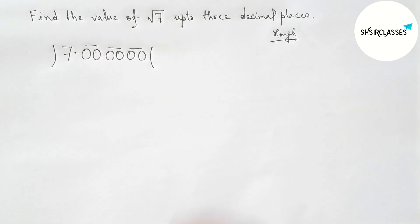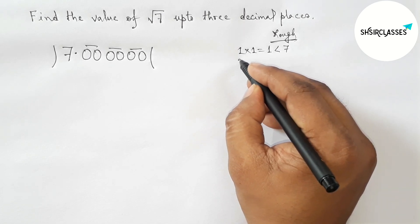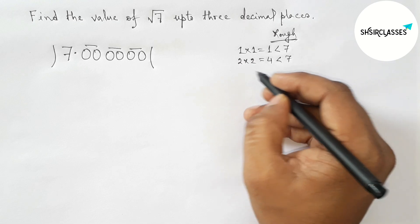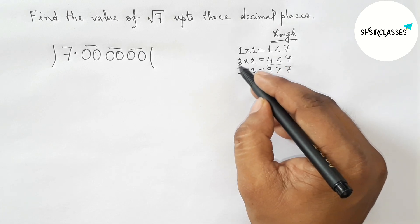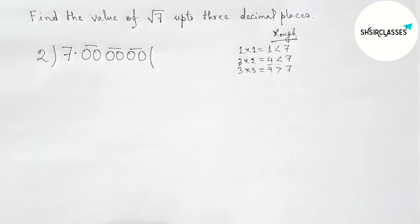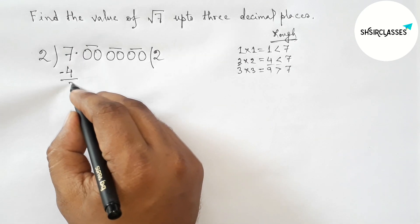First choosing 1: 1×1=1, which is less than 7 but not closer. Taking 2: 2×2=4, which is less than 7 and more closer. Taking 3: 3×3=9, which is greater than 7. So 2 is perfect. Put 2 in the quotient, write 4 below 7, subtract to get 3, and place the decimal point.